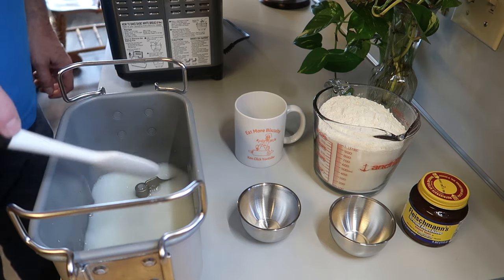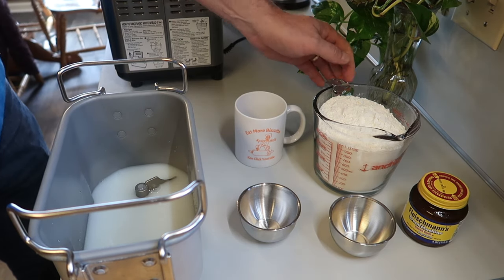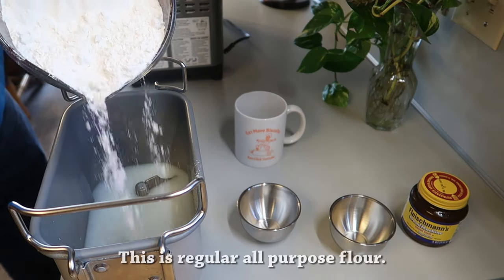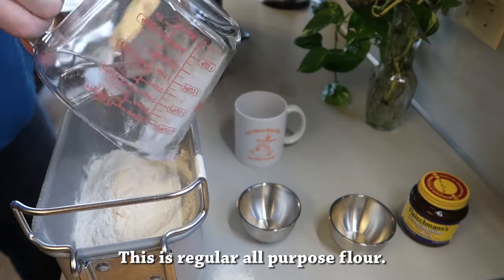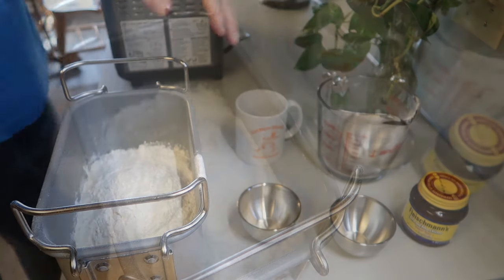Stir it up a little bit, and now we're going to add flour — four and a quarter cups of flour. I tried to make it easier for the camera and put it all in at once and wound up spilling some. I should have just done it one cup at a time like usual. But anyway, no problem.